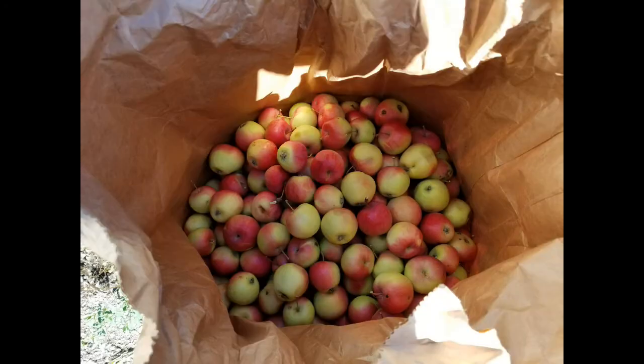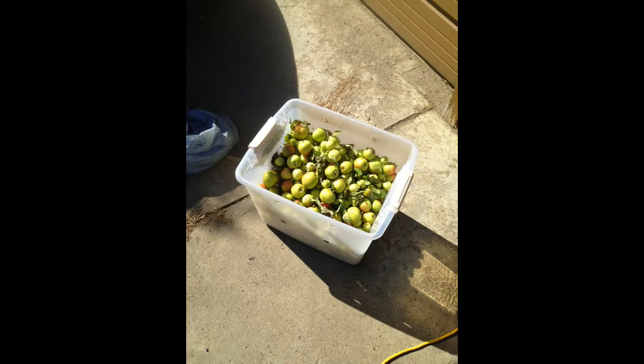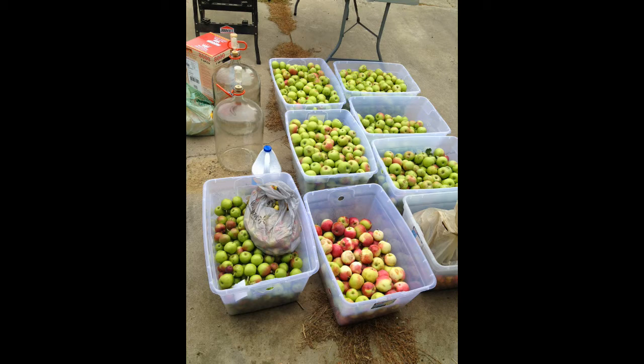Mix them together, because some apples are better for cider than others, and usually a mix is much better than doing them separately on their own.